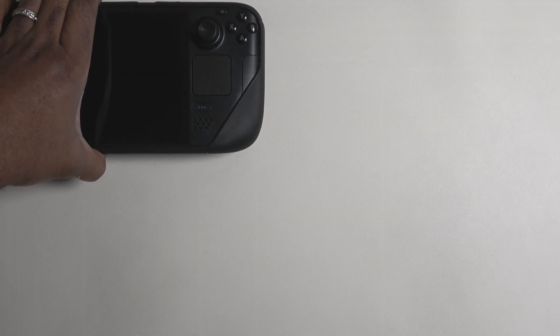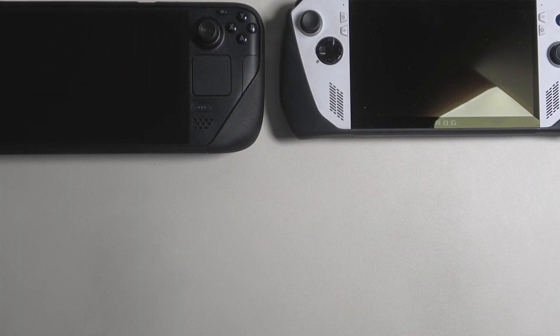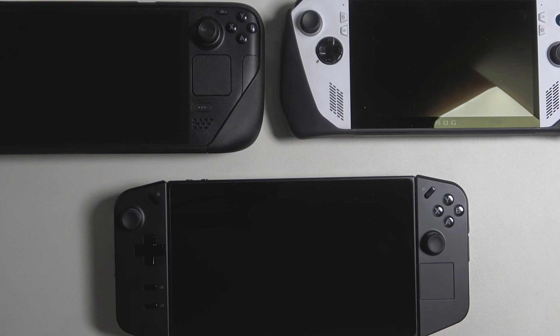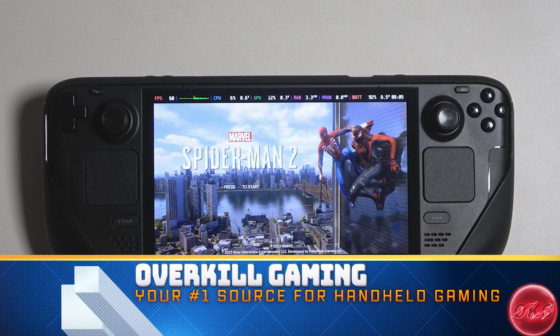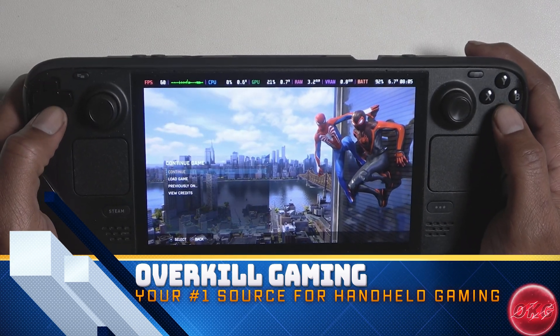What's up guys and welcome back to Overkill Gaming, your number one source for handheld gaming. Today we are going to be taking a look at Chiaki for PS Remote Play running on all three of my handheld devices. Those of you who own a PS4 or a PS5 and a handheld gaming PC, you should definitely take advantage of this.